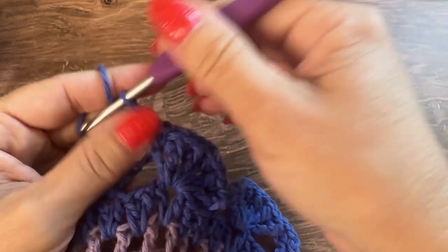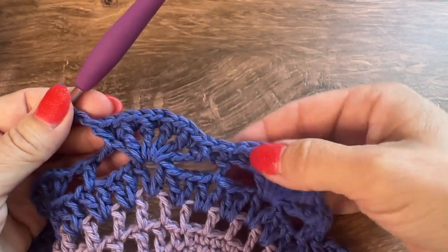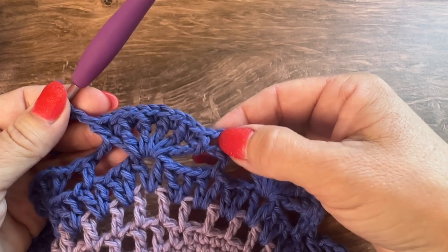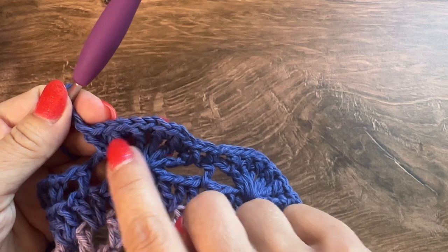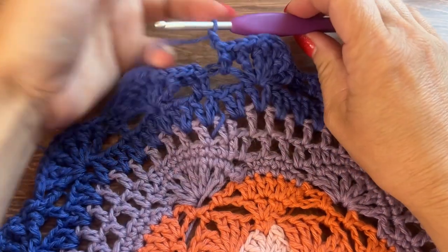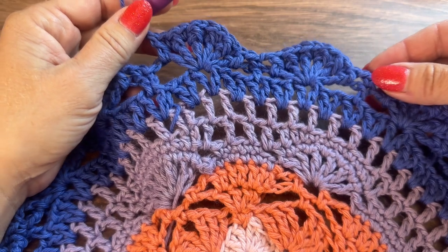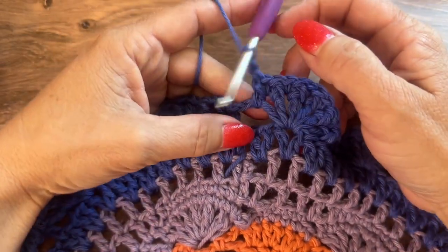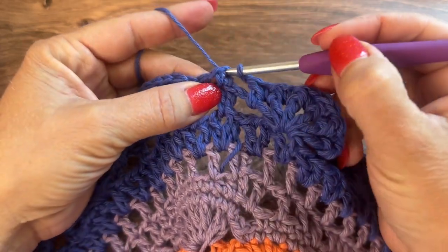The pattern repeat for round 14 is: chain 1, single crochet in the double crochet, chain 1, front post double crochet on each double crochet with single crochet in each chain 1 space across, repeat all the way around. For round 14 you should have 90 single crochet and 90 double crochet. Join to the first single crochet with a slip stitch.